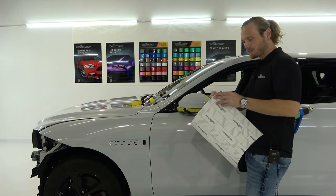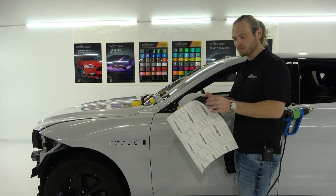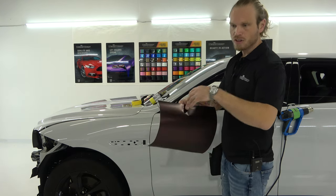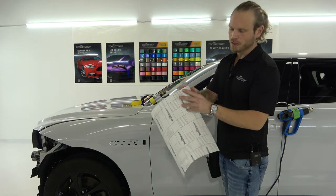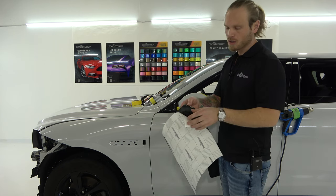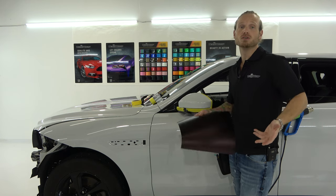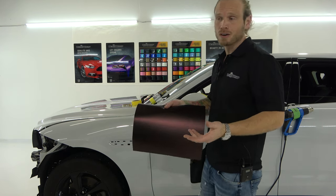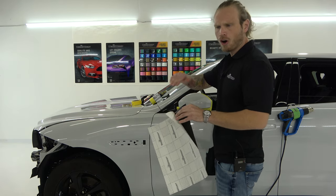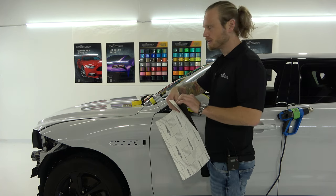The adhesive side of this film is black, which is great because the film is a dark color on the surface. This means that when we do seams, if this were white on the adhesive side it would be more visible. The fact that it's black and we're working with a dark color means seams should be almost invisible. Matte films always show more when it comes to seams than gloss finishes — that's typically the case.